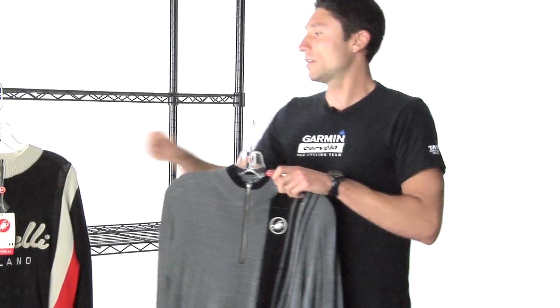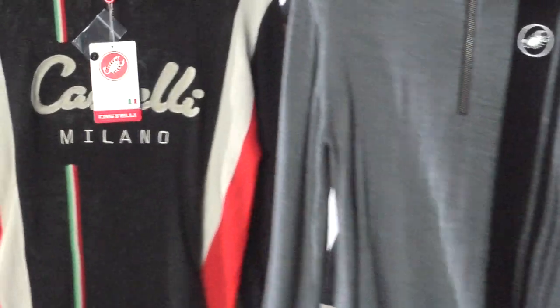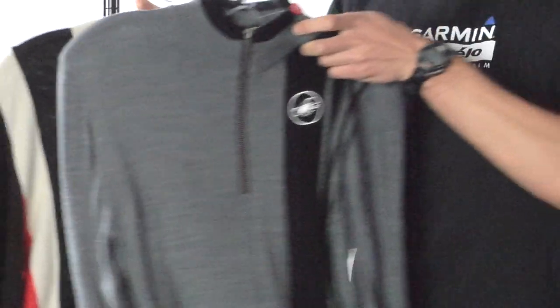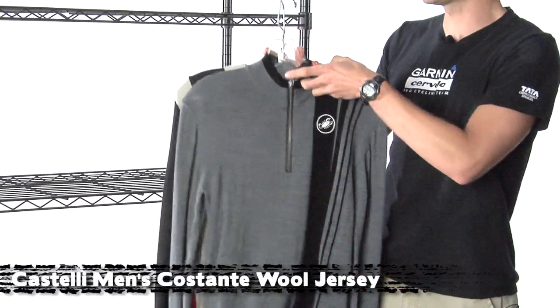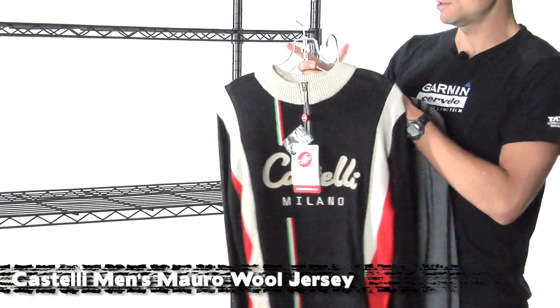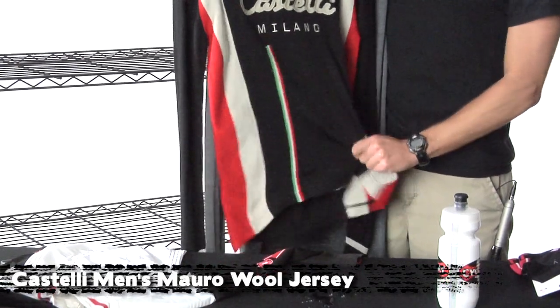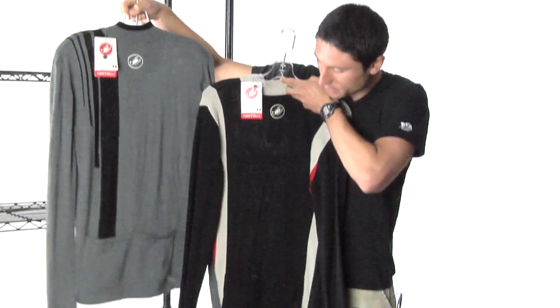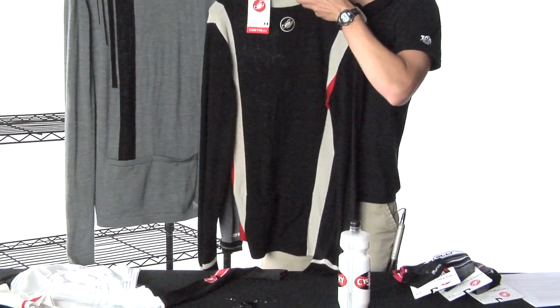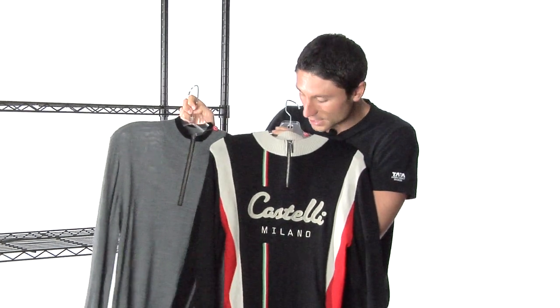Moving on, we've got some cool new wool jerseys. These retro-inspired wool jerseys you could wear for biking, but you'd probably wear them more as casual tops. This one here is the Costante — it's 100% merino wool, really soft and super comfortable. This is the Moro jersey; it's actually a wool and acrylic blend and it's a little bit thicker. Both have pockets in the back, so if you did want to go out for a short ride you could put a few things in there. Really just cool-looking, casual-style tops.